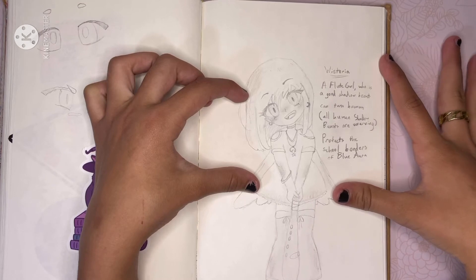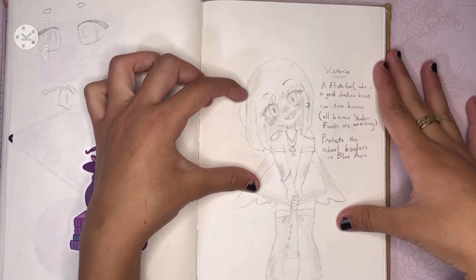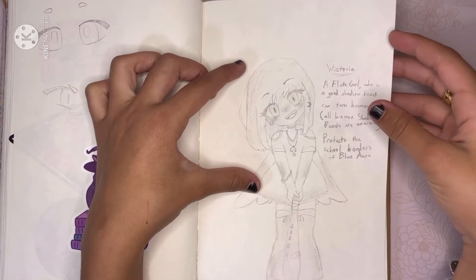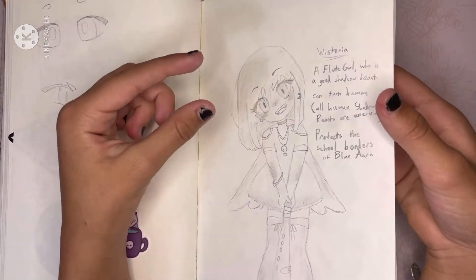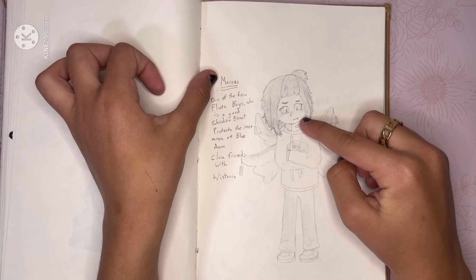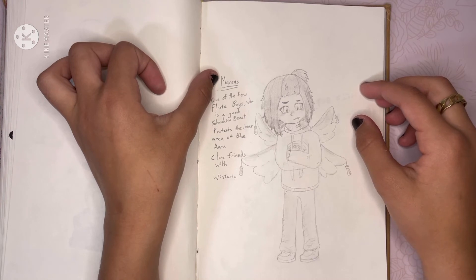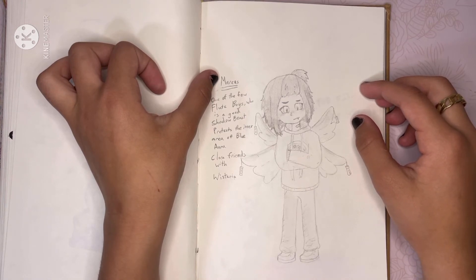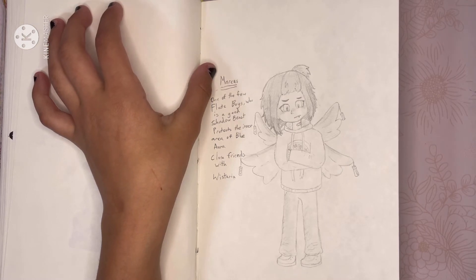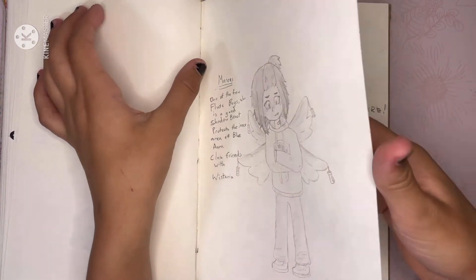The lore is pretty confusing — I'll have to do a video explaining the entire lore of Blue War Academy because I don't even know a lot of it. Wisteria looks very vicious but she's like the most hyper tiny cinnamon roll that exists. And then this is her friend Marcus — they were friends since birth. One of my friends thought that was drool from his mouth, but it's a fang. He's actually the only flute boy — the flute forest is legit just flute girls, and they can't speak. Except for Wisteria and Marcus.